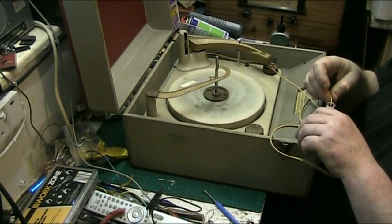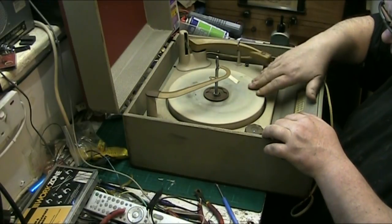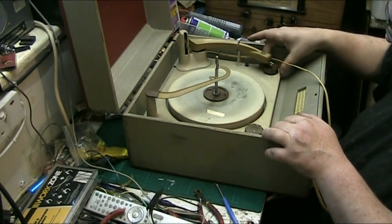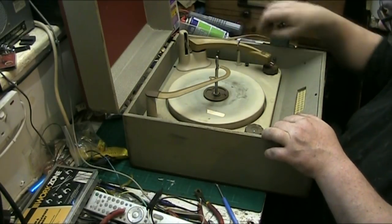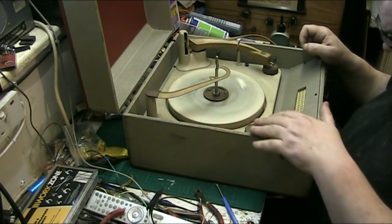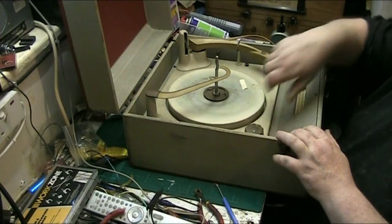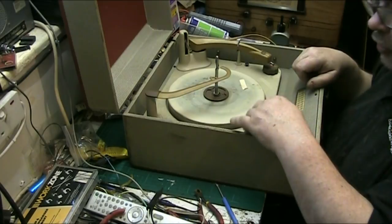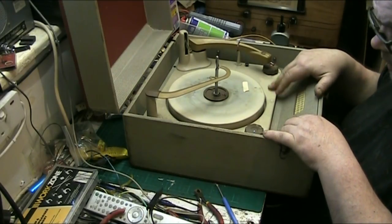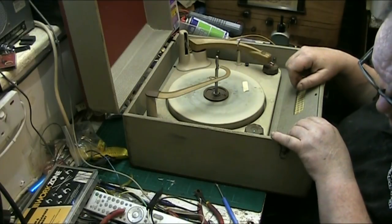Right, first things first - we're going to do an overview. Let's check the automatic mechanism, see if that works. The TV switch works and it does. Does the speed change? No, the speed doesn't change. You can't force these because if you do you'll break the knobs, and it'd be a shame because all the writings are on the knobs. There's no mat on this actually - I haven't got a mat to fit it either.